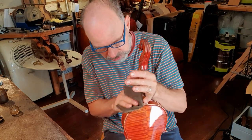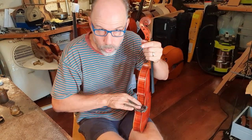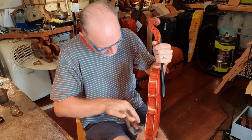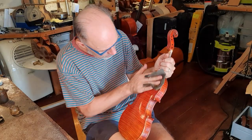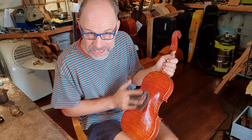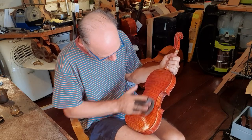It also smells really beautiful. People often get their instrument back from my shop and say, "Oh, my instrument smells so nice!" That's actually one of the smells I remember from my dad's violin workshop when I was a kid — just this beautiful, sweetish smell of varnish drifting through the whole workshop.